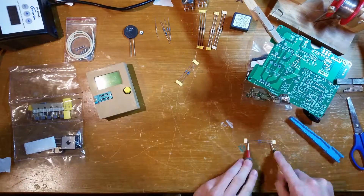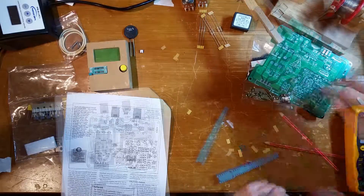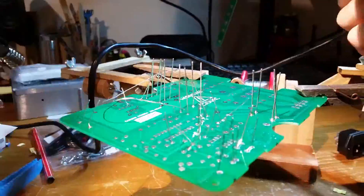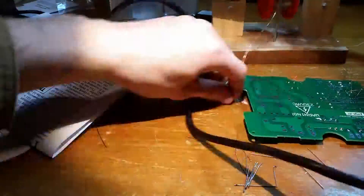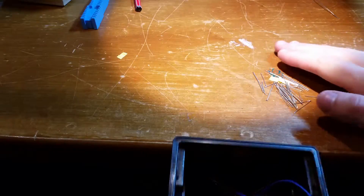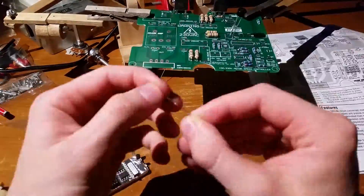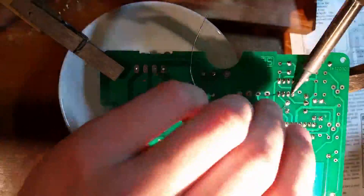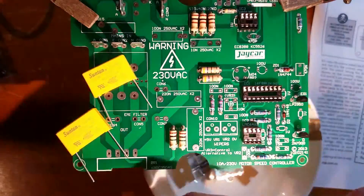I begin the build by adding all of the resistors. A small MOSFET and voltage regulator are followed by the high voltage capacitors.